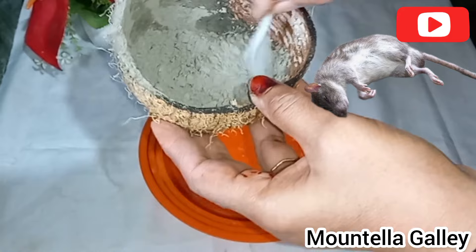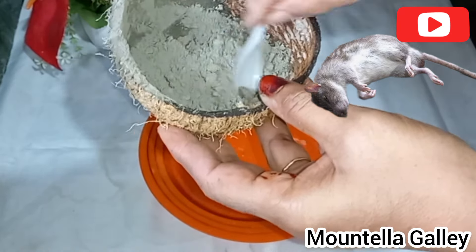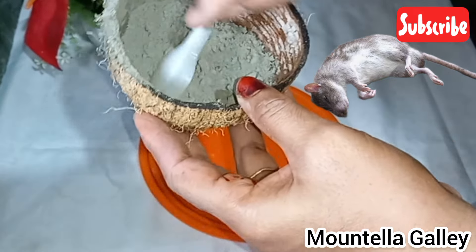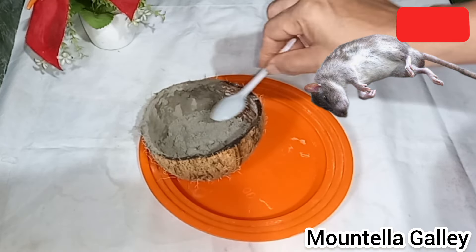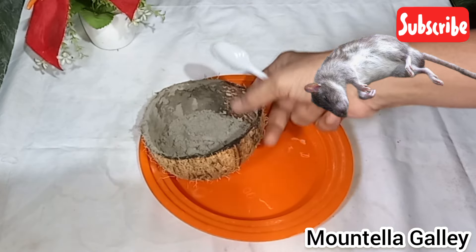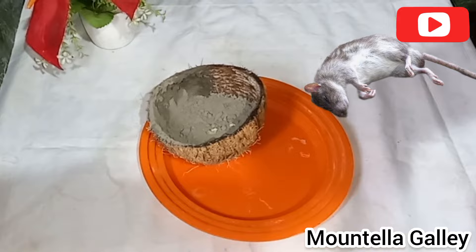If you don't like this, you don't want to make a biscuit for a cup of water. I'm going to cut it off.